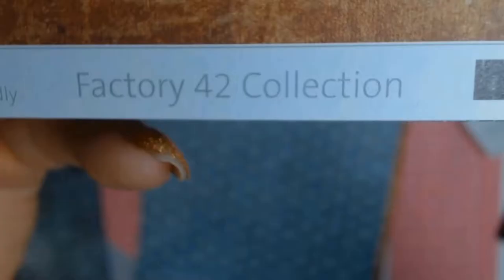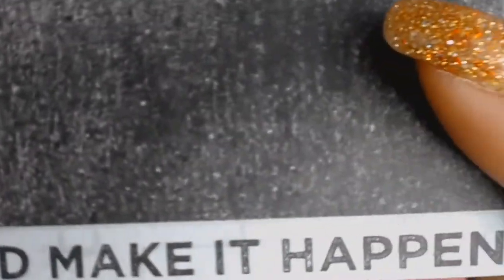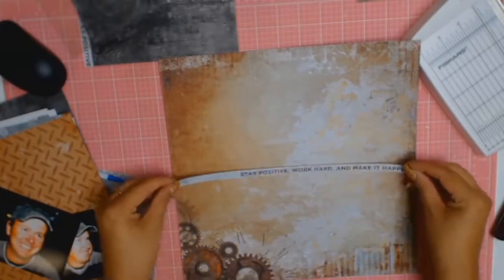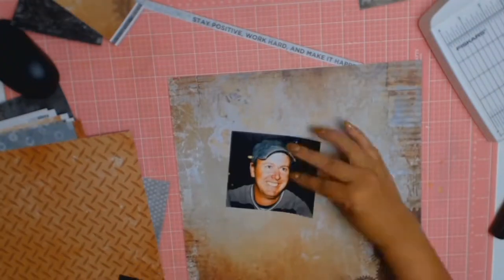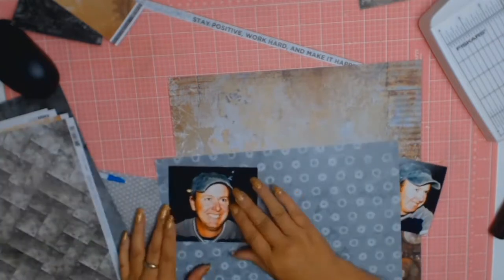Once again I'm using the Kayserkraft Factory 42 collection. My main background paper is called Assembly Line and I just thought that it was very appropriate for my husband - he is a plumber and I just thought that these papers really reflected him.